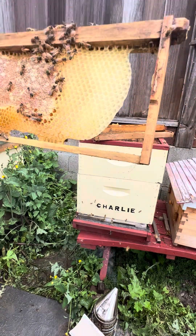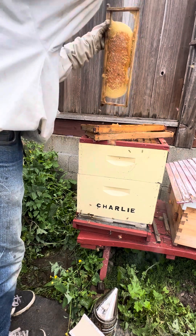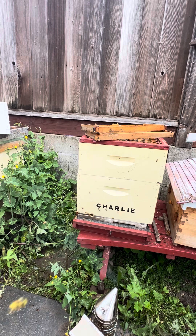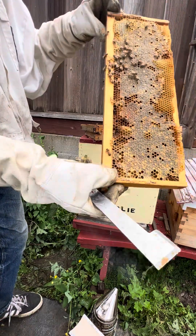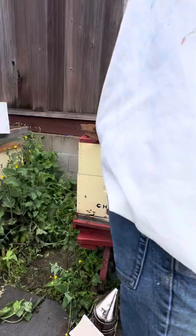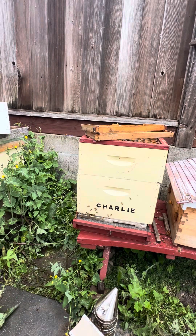It's already all capped. Because I've treated this with Formic Pro, I'm going to go ahead and harvest this honey. It's capped — it's more than 75% capped — so I'm going to take that honey. There was plenty of honey in here already, so there's no point in leaving this behind; they don't need it. This is completely capped, and even though Formic Pro is safe, I'm just going to go ahead and take it.